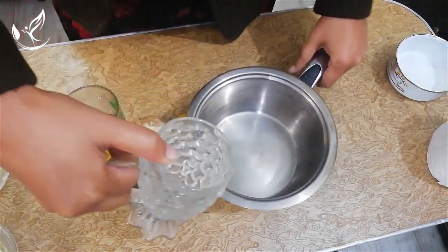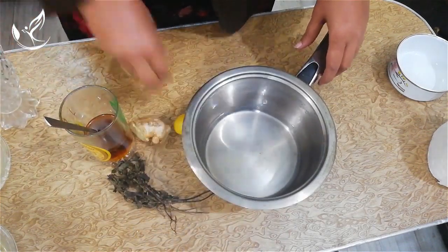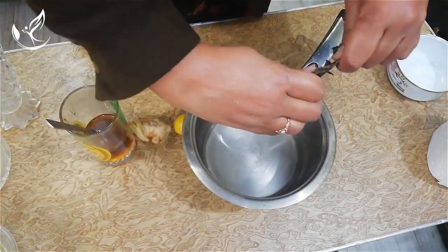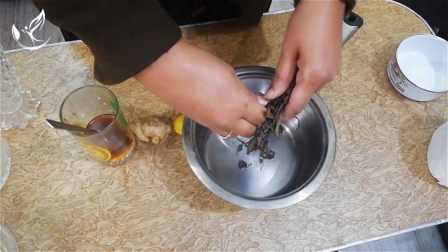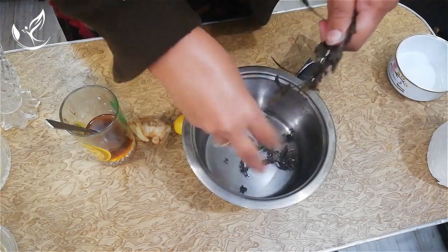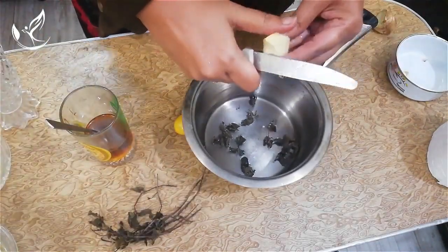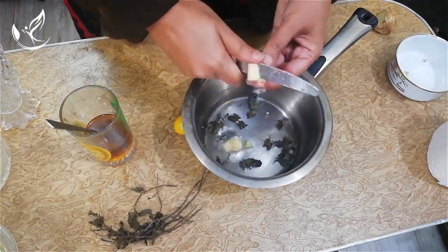Take the saucepan and add one glass of water and the mint leaves. Then cut the slices of ginger into the saucepan.